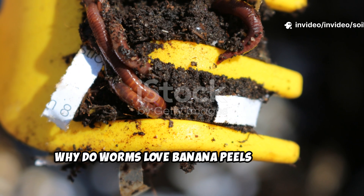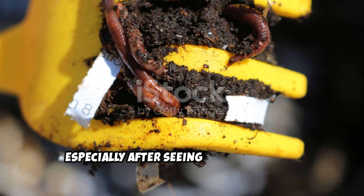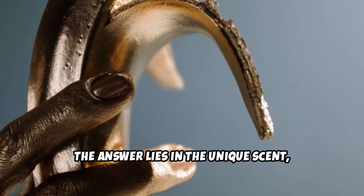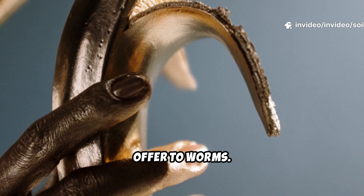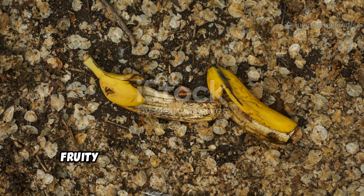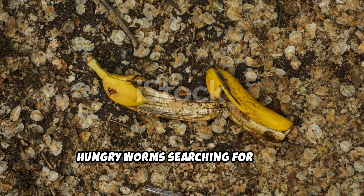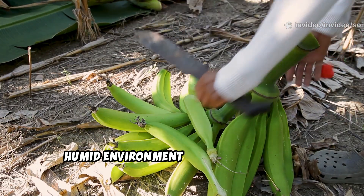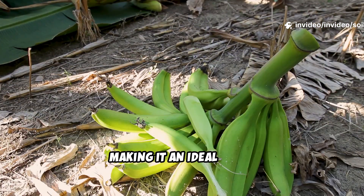Why do worms love banana peels so much? It's a question many gardeners have asked, especially after seeing worms flock to these yellow scraps. The answer lies in the unique scent, soft texture, and rich nutrients that banana peels offer to worms. As the peel decomposes, it releases a sweet, fruity aroma — an irresistible signal for hungry worms searching for food. The soft, moist peel creates a perfect, humid environment for worms to feed, burrow, and thrive, making it an ideal treat.